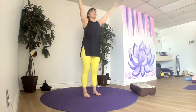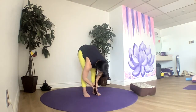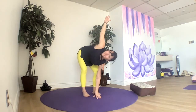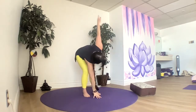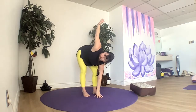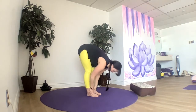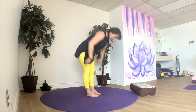We'll hold down in a forward fold on an exhale. Let the head hang — let it be heavy, just hanging out here. Our right hand towards the center of our feet, we'll reach our left arm up as we bend our right knee. Then the other side — bend the left knee, reach up. Forward fold. Maybe do one more on each side, then fold. Halfway lift, flow — coming halfway up and then folding again.